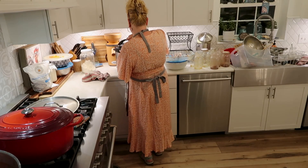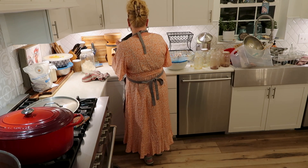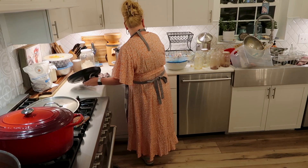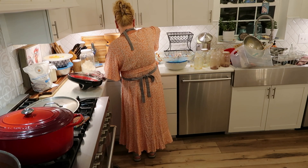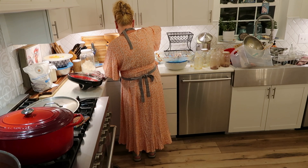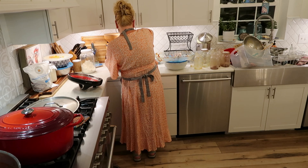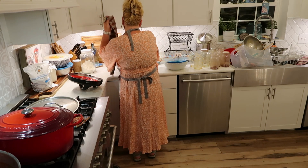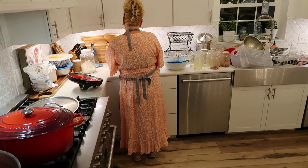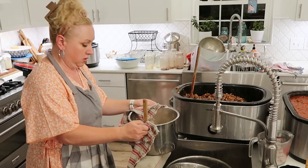I also cooked about four cups of rice in my Instant Pot and I'm adding that to my taco meat to stretch it. You don't have to use brown rice — jasmine rice or white rice, whatever you have available. My family never knows any different, and it just stretches our taco meat even further.